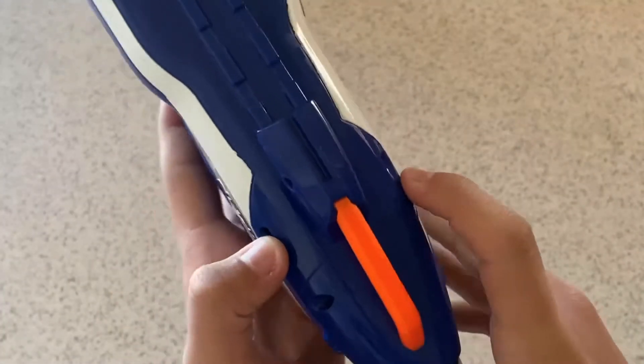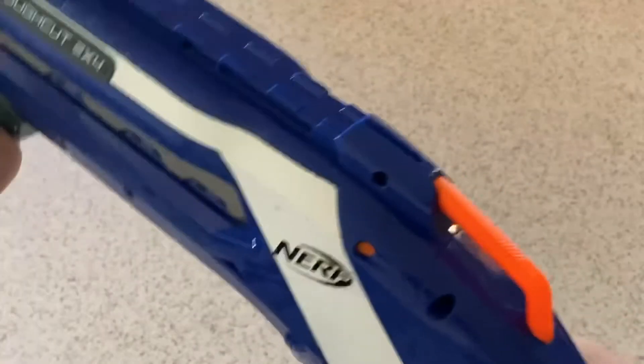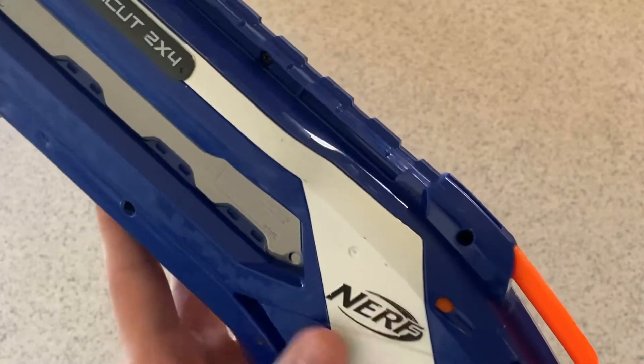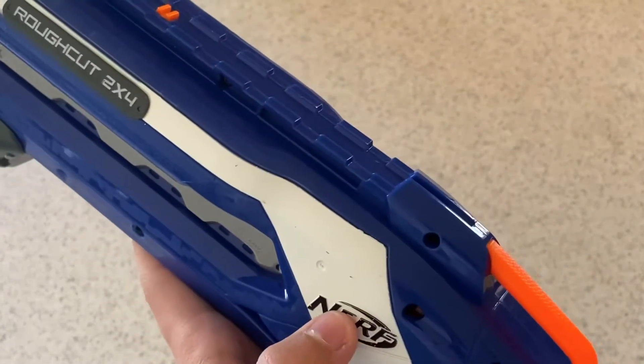On either side of that, we also have a couple of priming indicators. So if I prime it, each barrel has its own priming indicator — when it's orange, it's primed, and when it's black, it's not primed.